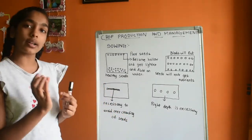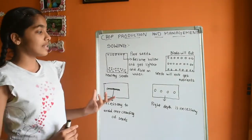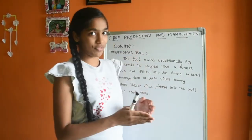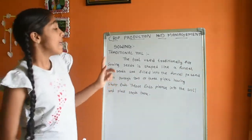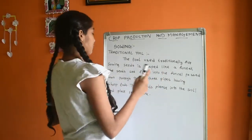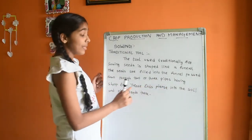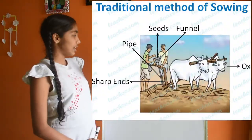Now let us see what tools are used nowadays and what were used in olden days to sow seeds at the right depth. The traditional tool used for sowing seeds is shaped like a funnel. Seeds are filled into the funnel and passed down through two or three pipes with sharp ends. These ends pierce into the soil and place the seeds there.